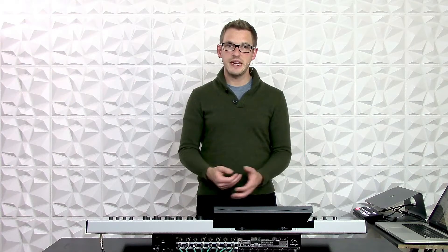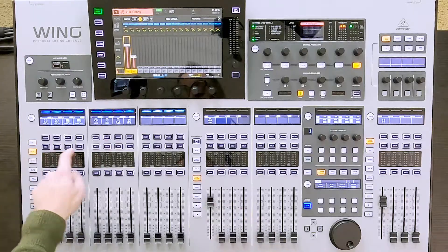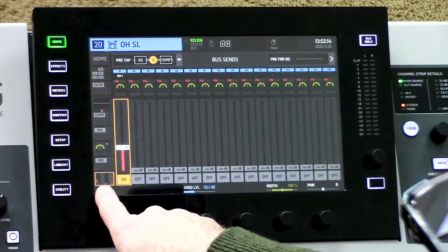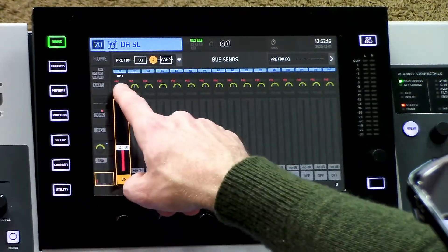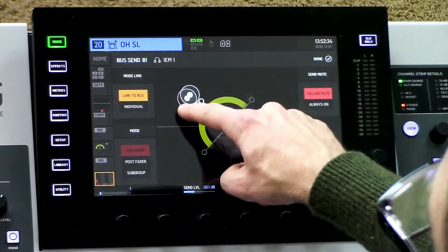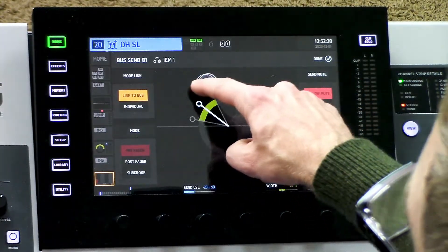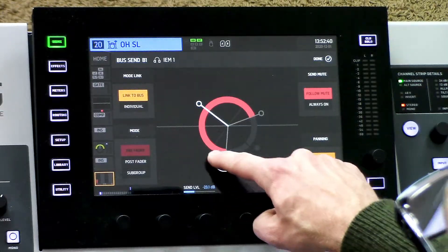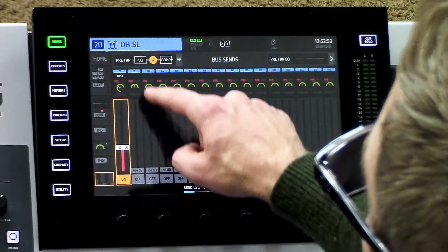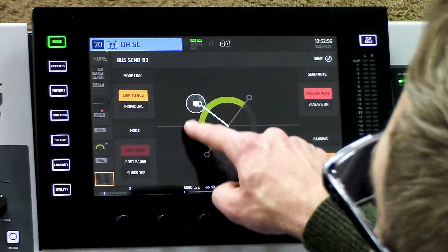Because this is a stereo in-ear setup, what if we wanted to pan something? Let's go ahead and pan the overheads. I'm going to select the overheads, navigate to this screen right here, and tap right here where the pan is. I can change the pan as well as the stereo spread, and I can even reverse the stereo spread. I can do this on individual buses, one by one.